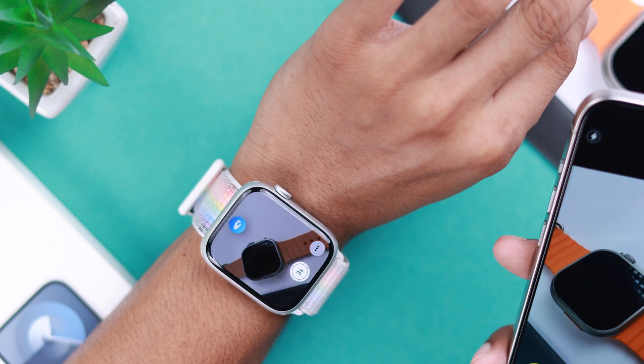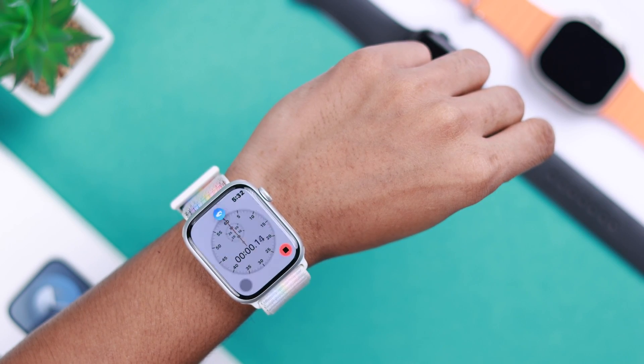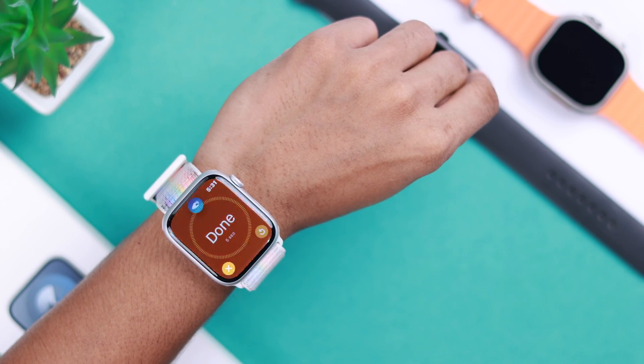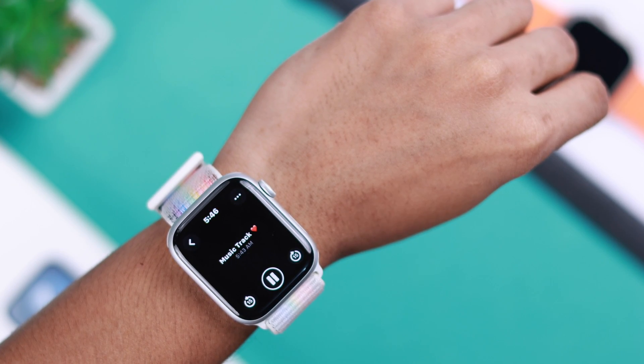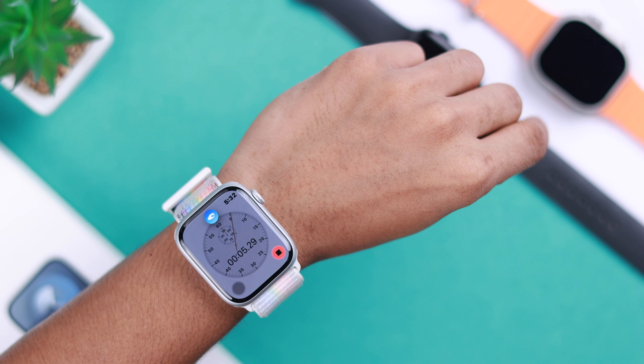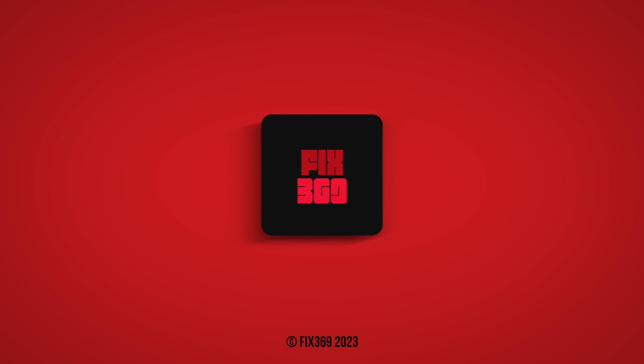You can also take photos and videos using Double Tap. Then you can snooze alarms, pause stopwatches, and the list goes on. That's how you can set up and use the Double Tap feature on your Apple Watch Series 9, when you can't or don't want to use both of your hands. If you found this helpful, do let us know and stay tuned for more.